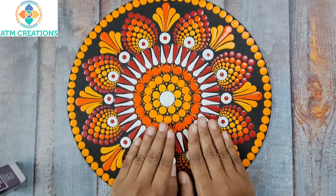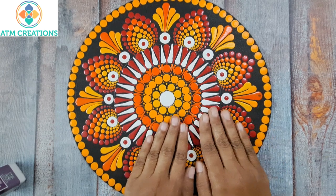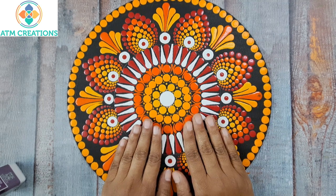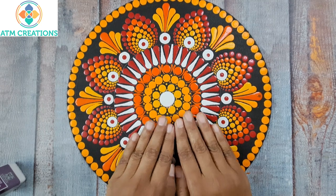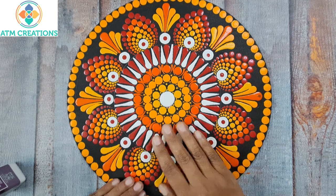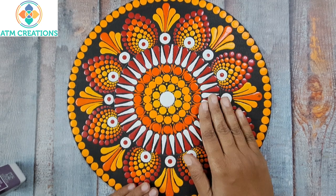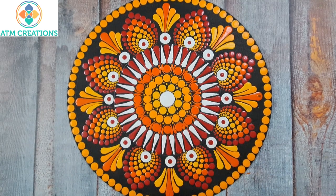After painting, I leave it for 96 hours — that is four complete days of drying after finishing the dotting. 96 hours of drying is what I normally do. Maybe even lesser is enough, but to be on the safer side I leave it for four full days. Once I'm satisfied that the artwork has dried for 96 hours, then I use this varnish.